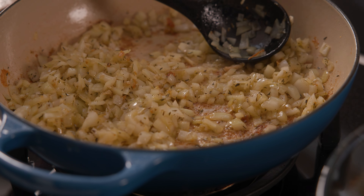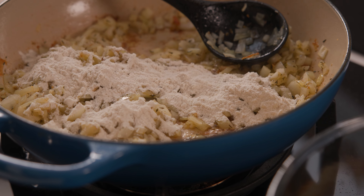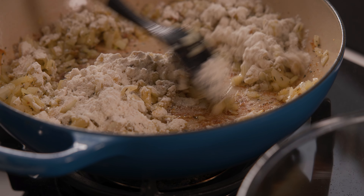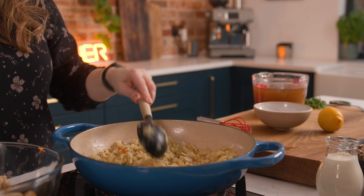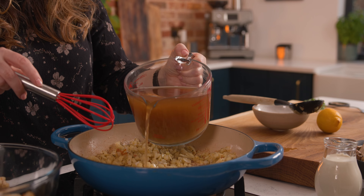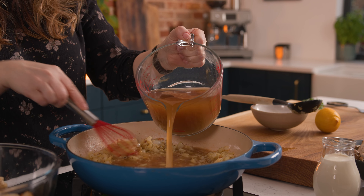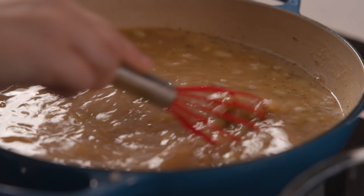Once those onions are nice and soft, we're going to add in another 25 grams, which is about three tablespoons, of plain all-purpose flour and stir it all together until thoroughly combined. Then we're going to add in about a litre, or four and a quarter cups, of chicken stock. Pour it in slowly while stirring with the whisk to make sure there are no lumps.